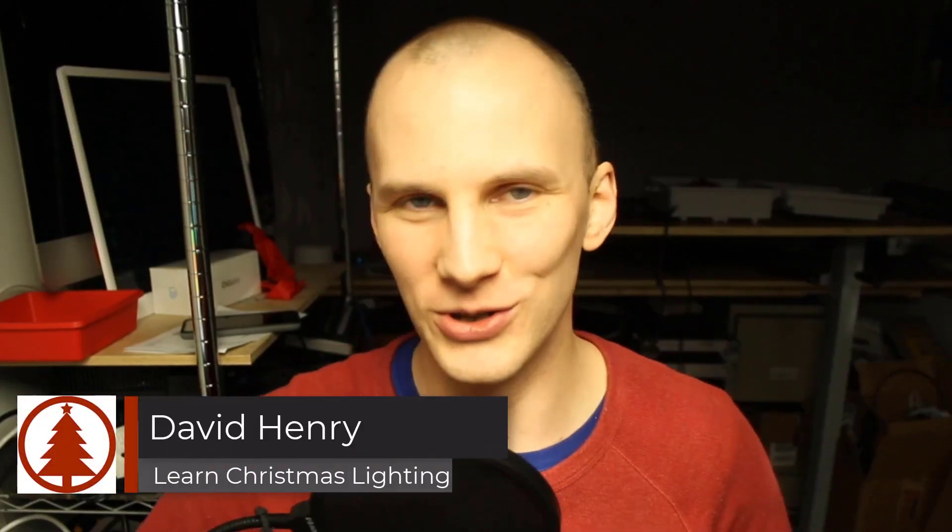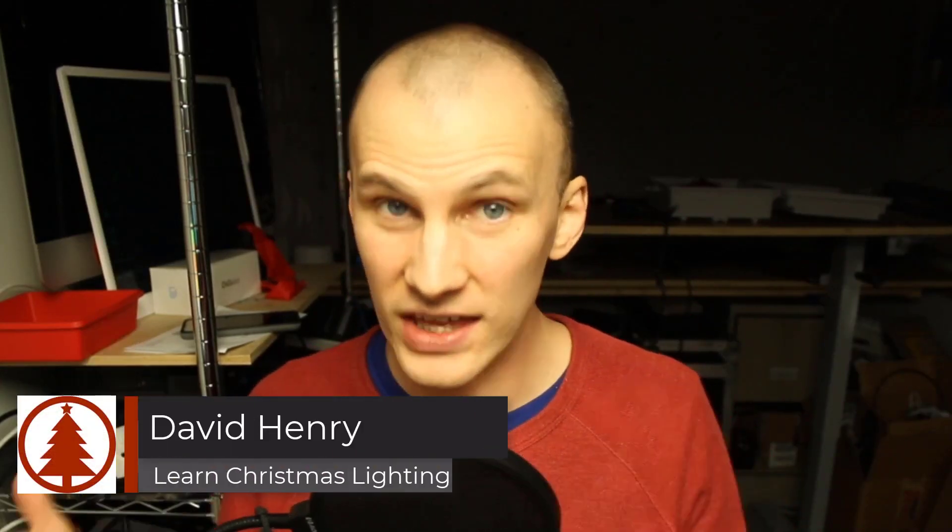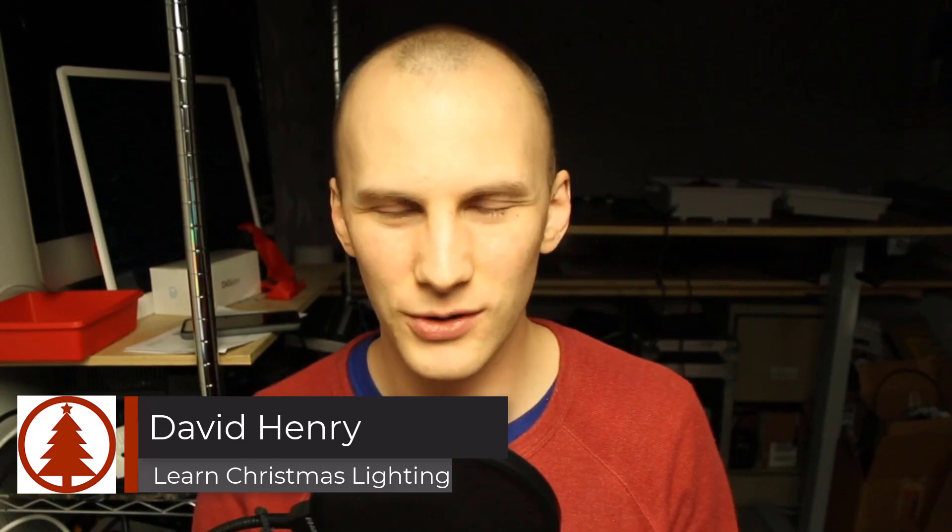Hi friend, David here from Learn Christmas Lighting. In this video I want to answer the question: how many pixels should I run from each port on my pixel controller? When it comes to the hobby of Christmas lighting, there are a number of topics that can definitely divide people between different camps, and this is one of them.